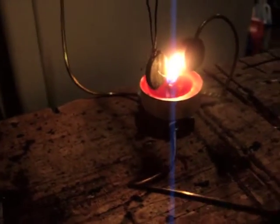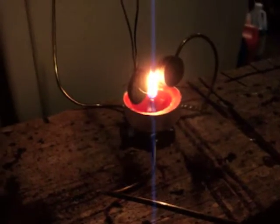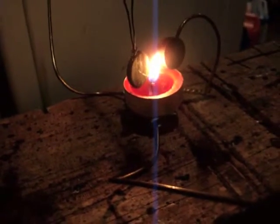As it's sitting back there away from the fire, it's cooling down and gaining back its magnetism. It goes back and then just goes back and forth like that, repeating that cycle over and over again.